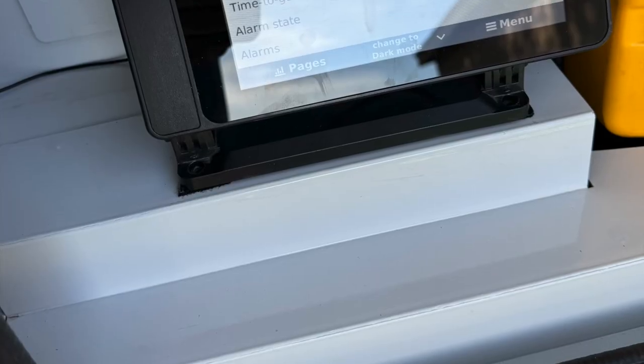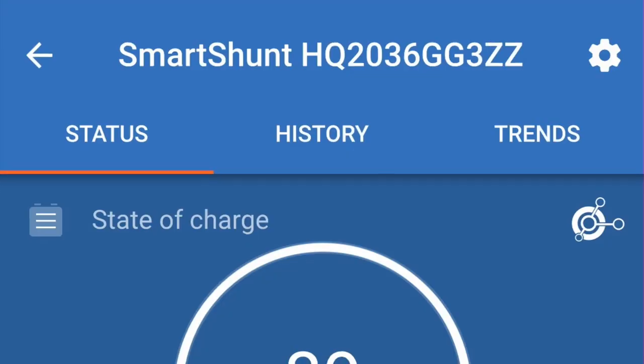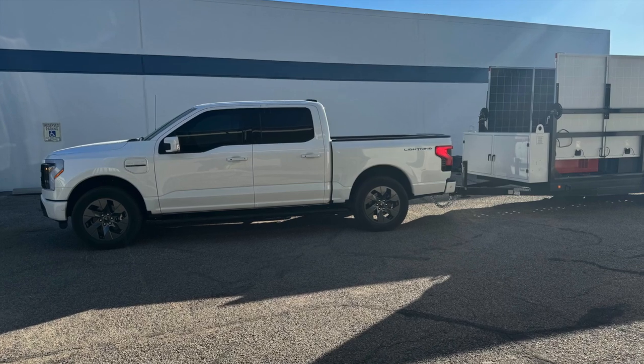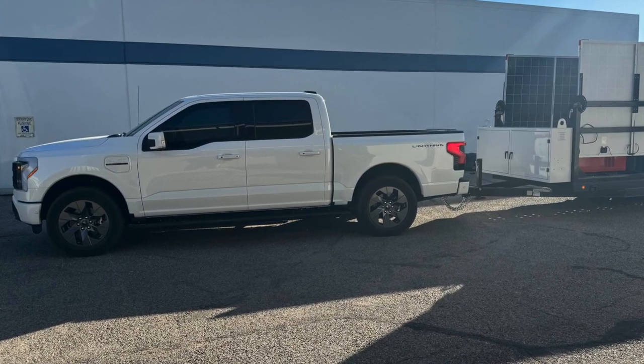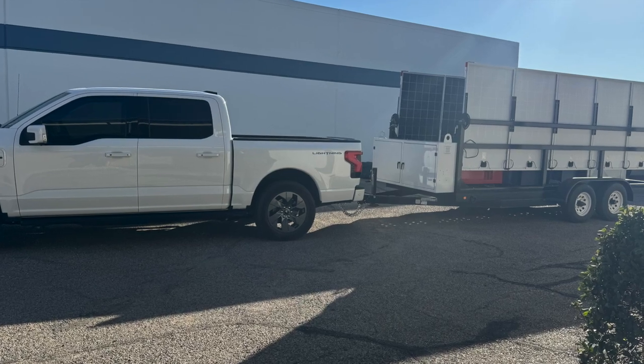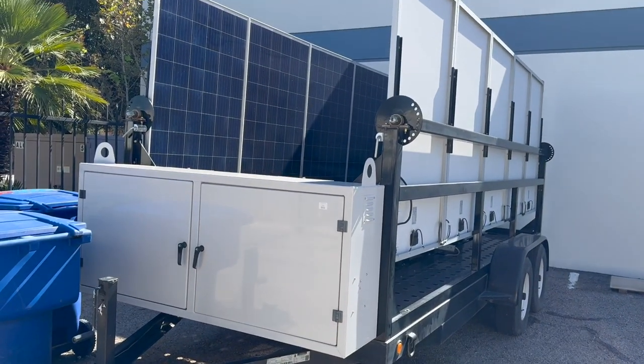Here you can see the Raspberry Pi I have set up and also the Smart Shunt showing data. This is me towing the truck and trailer back to the office. This is the DC solar trailer we have.